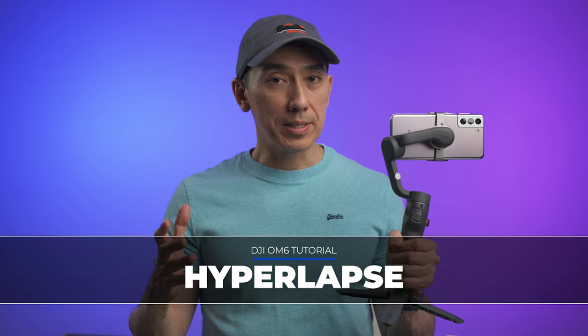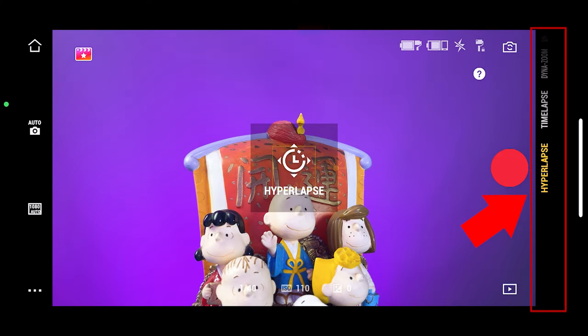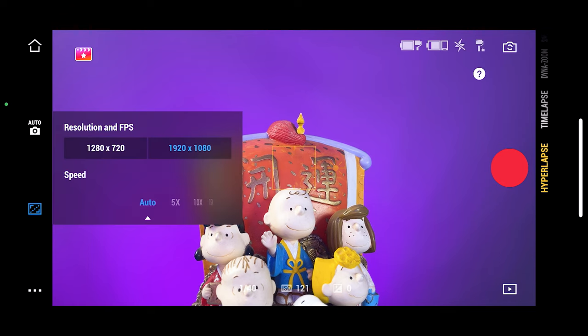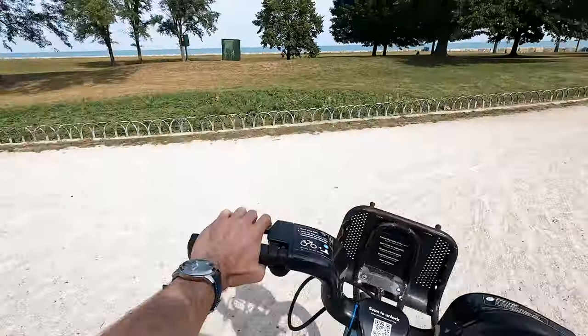Hyperlapse is like a timelapse, but instead of having the gimbal sitting in the same place, it will be moving in any given direction. In the Mimo app, select Hyperlapse, and on the left there is the option to select the resolution and the speed. The higher the speed, the faster the video will look, but you can also select automatic speed, which I recommend using most of the time.